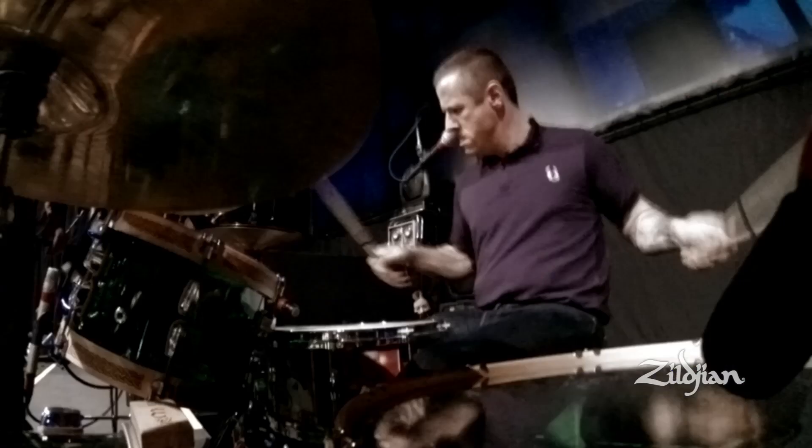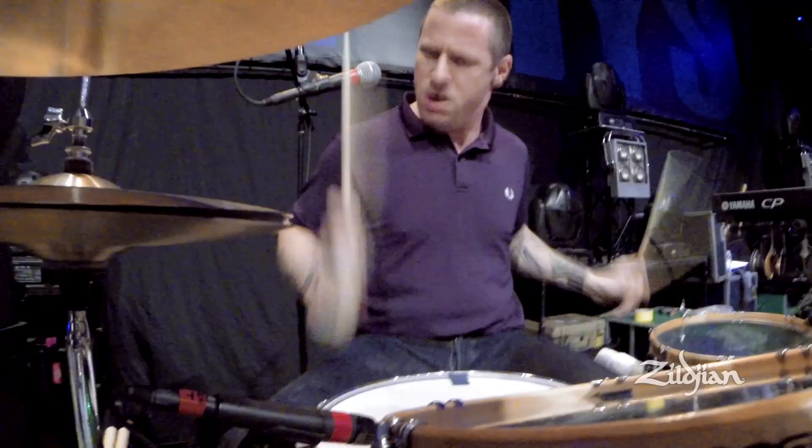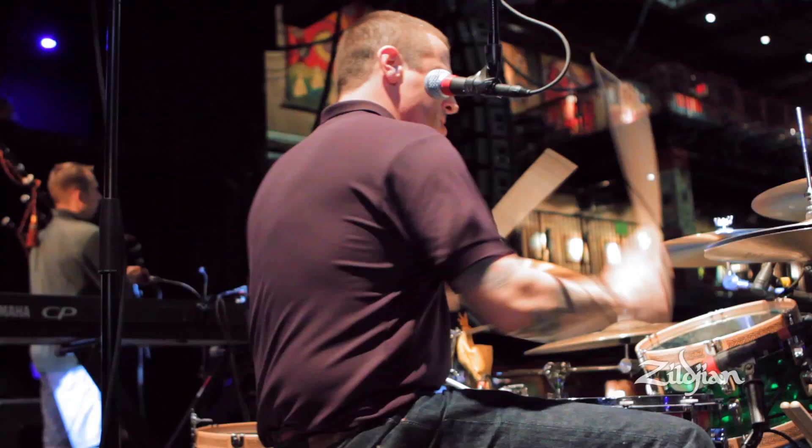And then it breaks down into just a shuffle on the floor. And then that's where the verse comes in. You basically play the same thing through the verse. It's just ringing guitars, menacing, nasty, punctuating on the cymbals and just going around the toms, kind of trying to be flashy and intense or something.